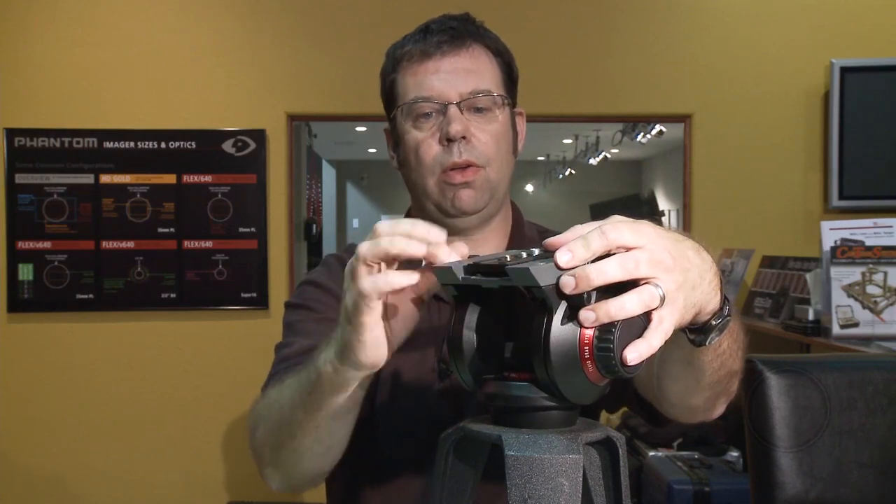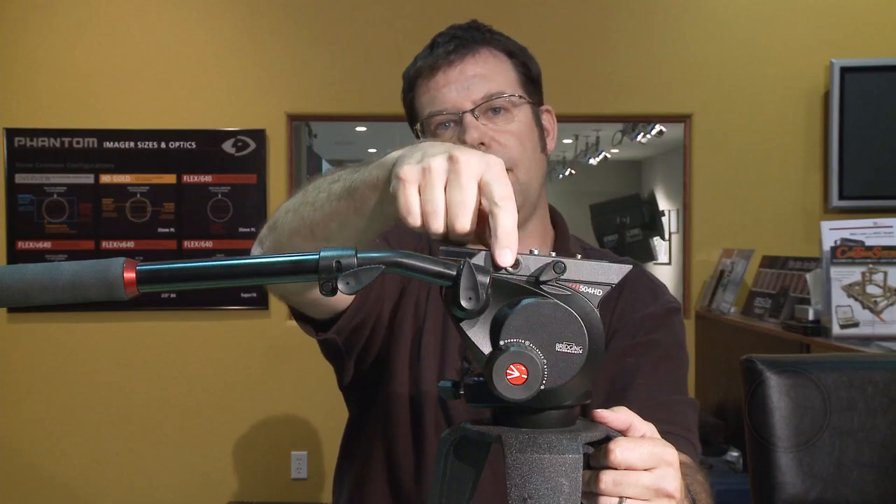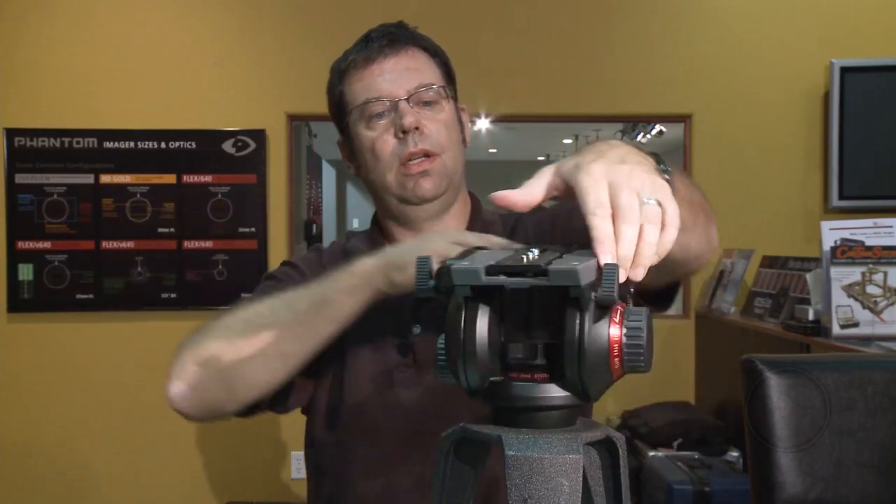Maybe one of the nicest things they've added to this system — you'll notice on either side here they've added a 3/8-16 tapped hole. What this does is it allows you to use arms on the head, so if you're using a monitor or a secondary audio recording device, it frees up the hot shoes on your camera.